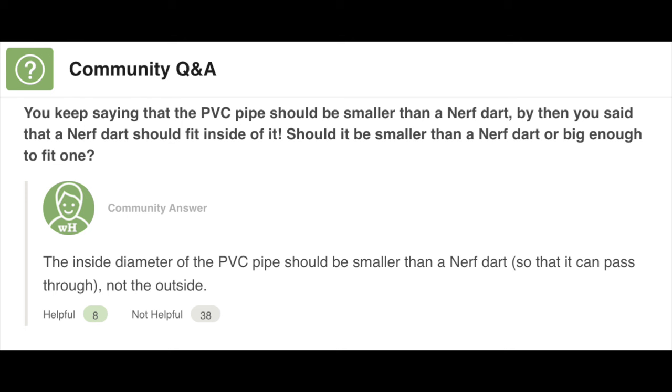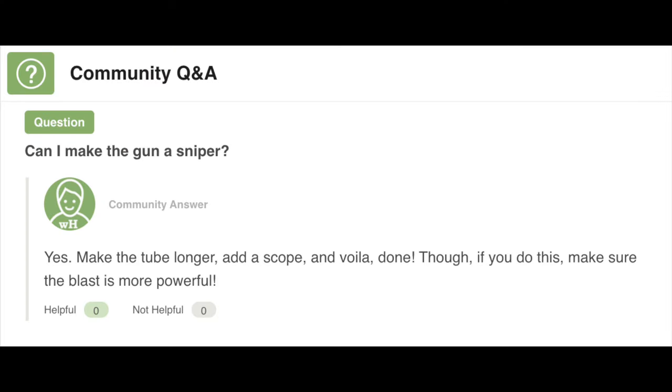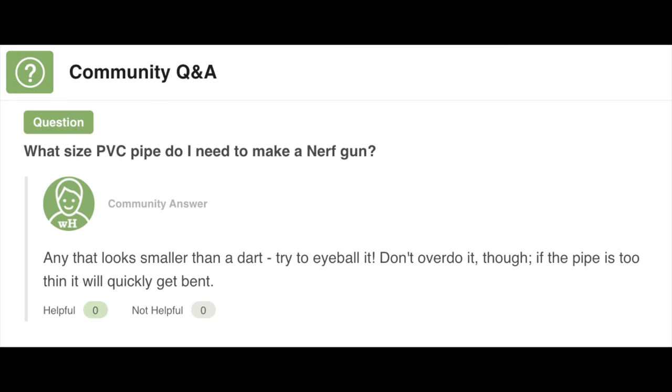'You keep saying the PVC pipe should be smaller than a Nerf dart, but then you said the Nerf dart should fit inside of it. Should it be smaller than a Nerf dart or big enough to fit one?' — 'The inside diameter of the PVC pipe should be smaller than a Nerf dart so it can pass through, not the outside.' Look at those 'not helpfuls.' Glad to see everyone who read this was pretty confused. 'Can I make the gun a sniper?' — 'Yes. Make the tube longer, add a scope, and voila! Though make sure the blast is more powerful.' 'What size of PVC pipe do I need?' — 'Any that looks smaller than a dart. Try to eyeball it. If the pipe is too thin it will quickly get bent.'